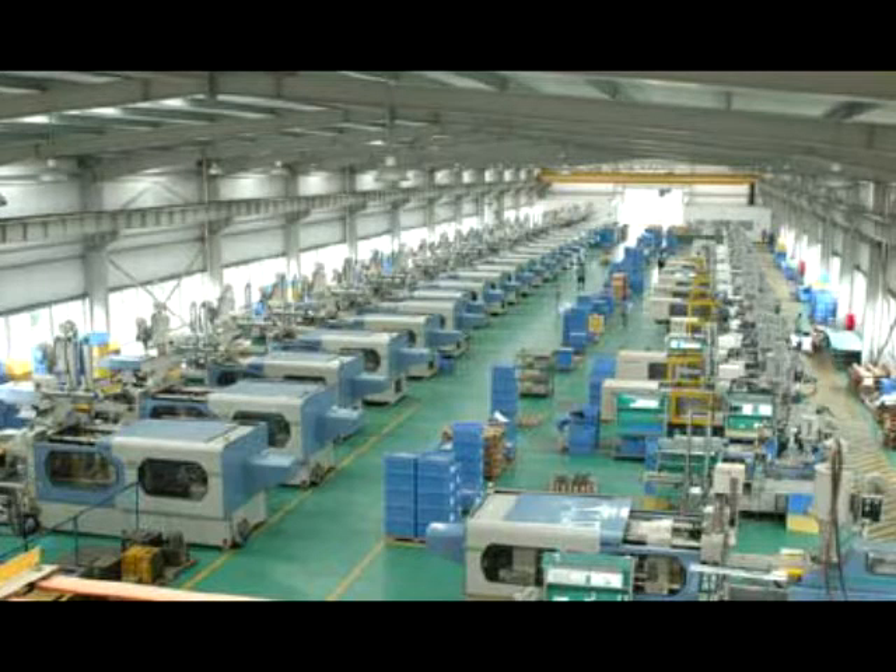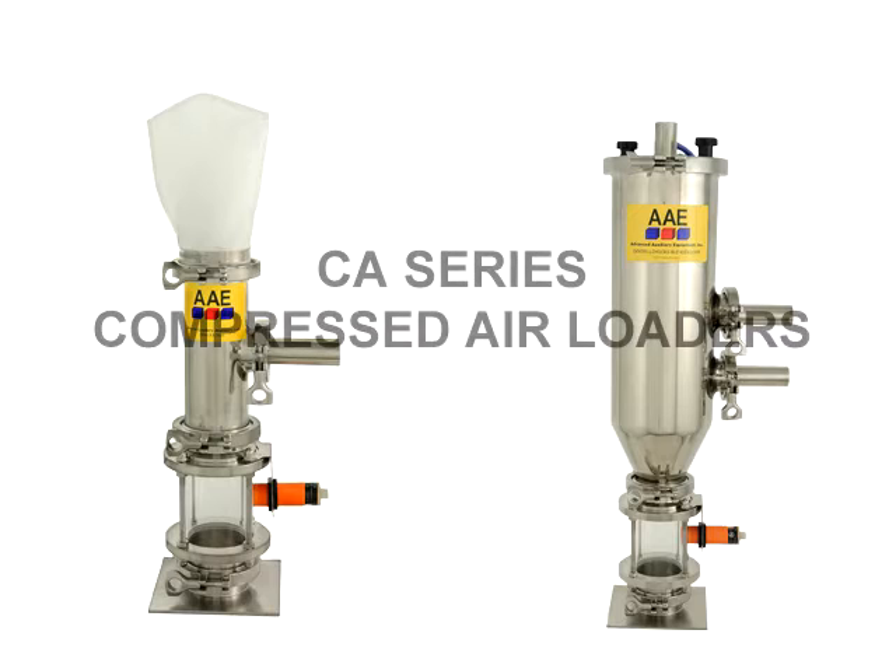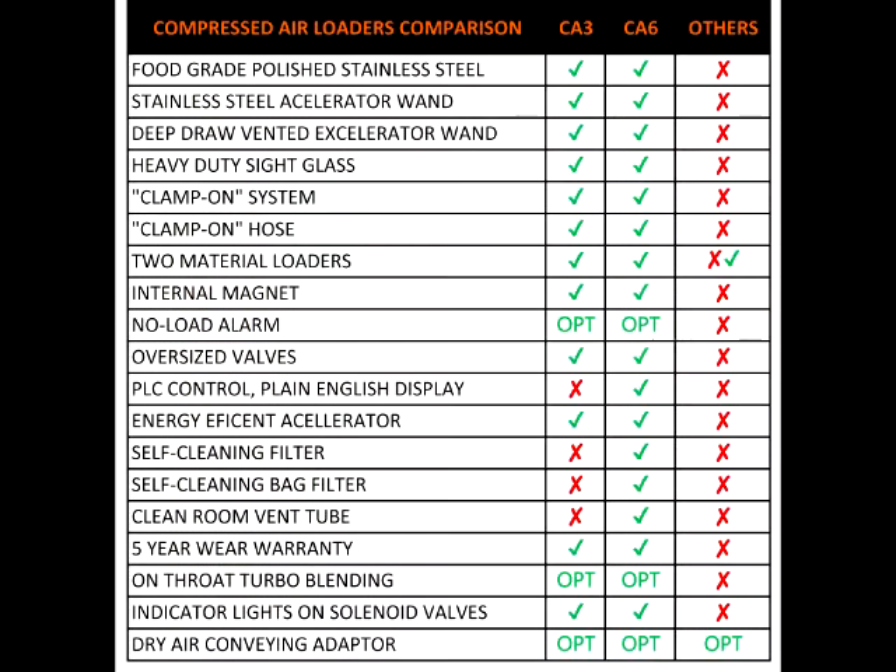Yes, we're loading from Gaylords next to the press and our largest machine is only drawing 175 pounds per hour. I think compressed air loaders are our best choice. They're reliable because they have no moving parts and the operators on the floor love them. I did a comparison of all the compressed air loaders on the market and I learned that there are a lot of important factors to consider.